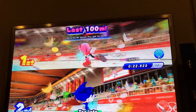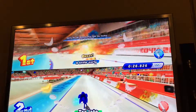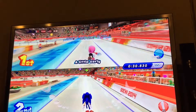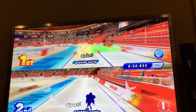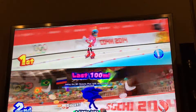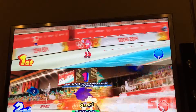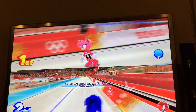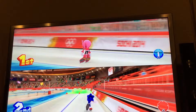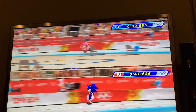The goal is to beat the other player. Right now Player 1, who's me, is trying to beat Player 2.